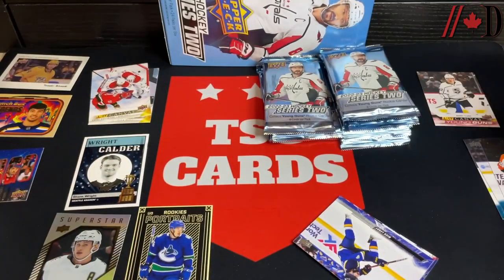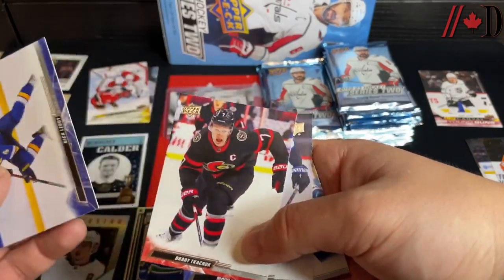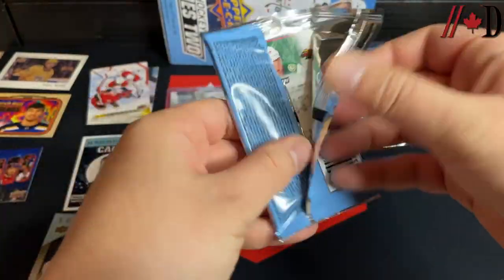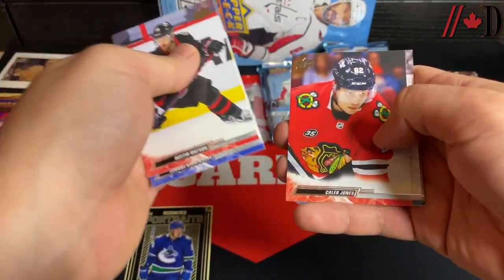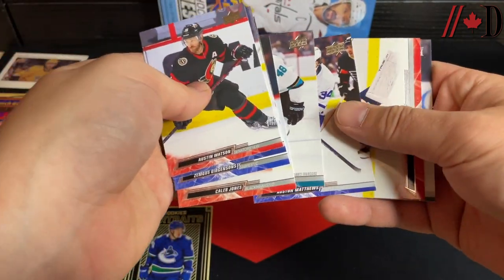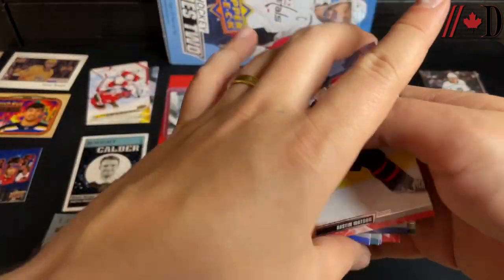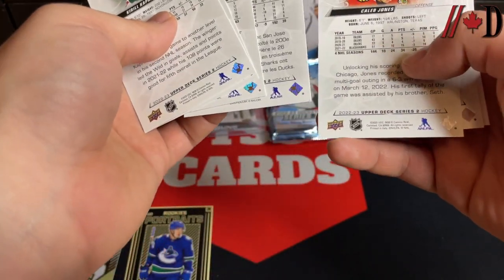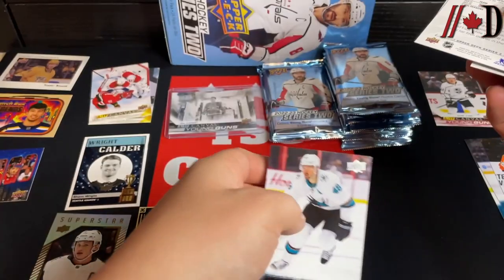I cannot believe that — two huge Habs release-day Young Guns pulled, both the Black UD Canvas. Absolutely insane. I'm going to get that graded and hopefully it turns out better than the Caufield did. Watson, Thomas, Gergensons, Caleb Jones, Thomas Hartle, Auston Matthews. We've got an Exclusives French parallel — Thomas Hartle French parallel there.